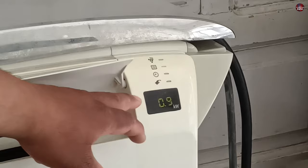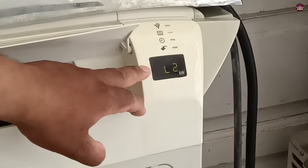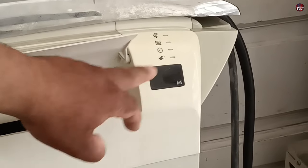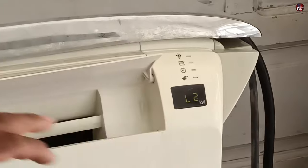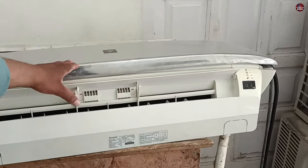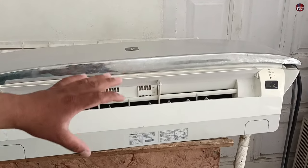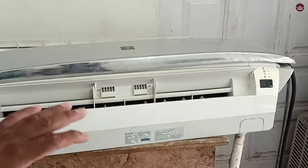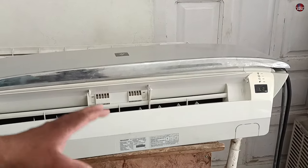I will now press the LW button again — watch the display carefully. As I press the LW button, L2 is displayed and it has blinked on 0.8. It will consume electricity up to 800 watts on L2 and not more than 800 watts. The 800 watts are almost 3-point-something amperes, depending on how much voltage is passing through your air conditioner. This is the best tech, I think, for saving electricity costs. This air conditioner at its full capacity works on 1.5 kilowatts.